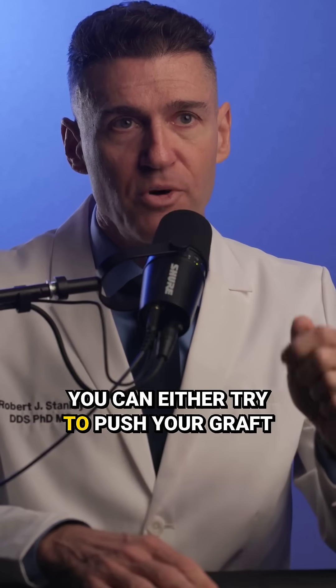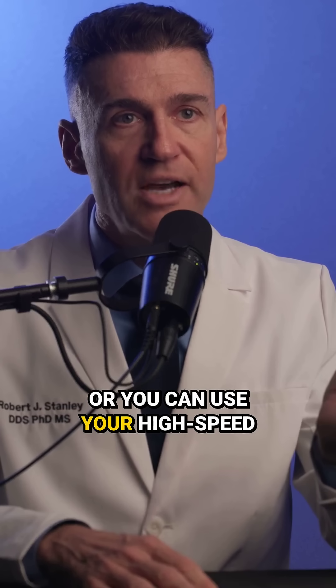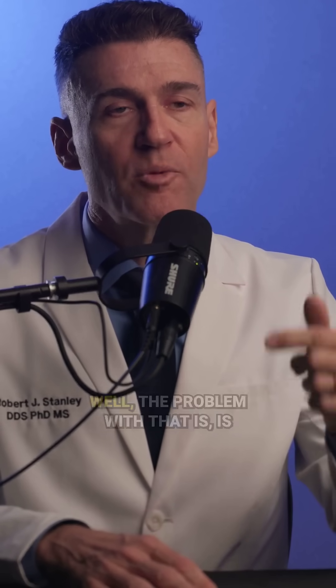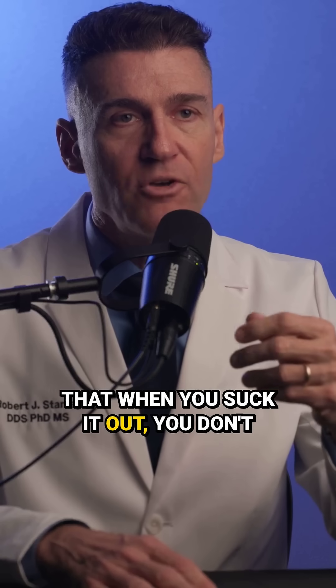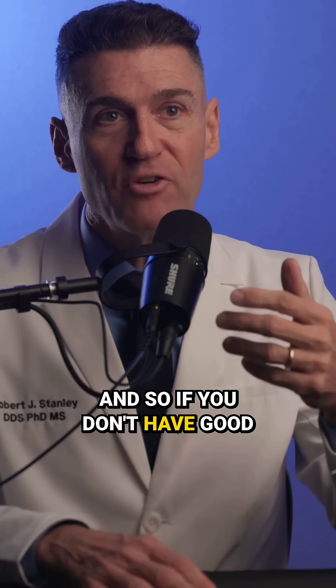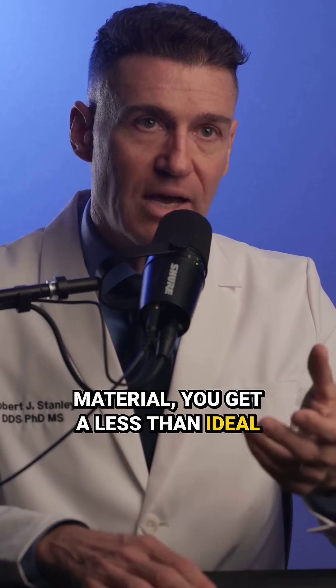You have a choice: you can either try to push your graft material into the fibrin clot — not a good idea — or you can use your high-speed suction and suck it out and then place your graft again. The problem with that is when you suck it out, you don't necessarily initiate a good blood flow again. And if you don't have good blood flow around your graft material, you get a less than ideal outcome on your grafting.